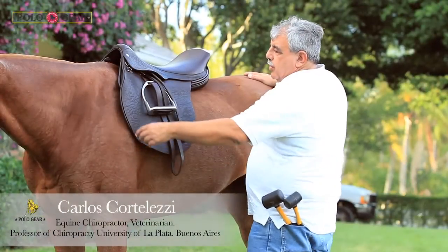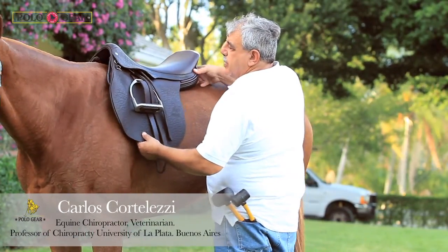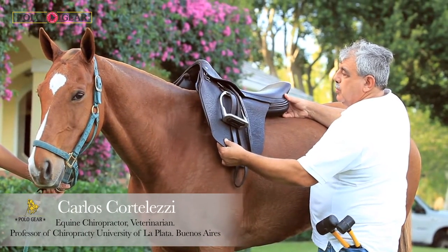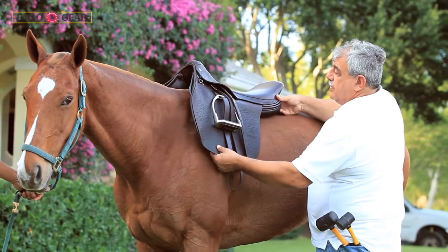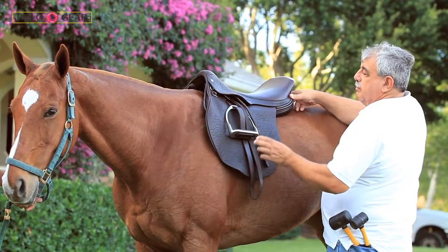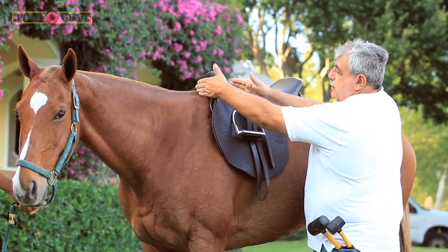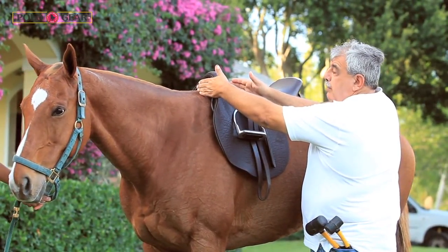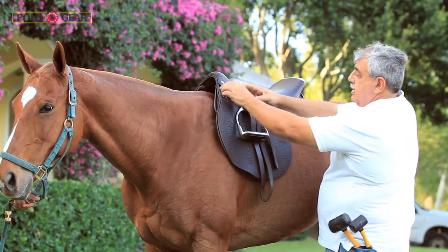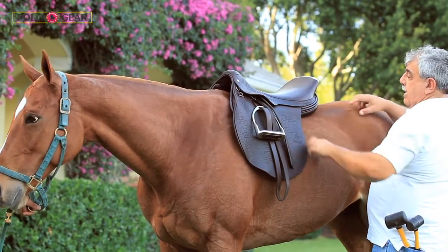Here we see the Polo Gear or Nick Roldan saddle sitting on the horse's back where it's supposed to go — not on top of the shoulder. The saddle falls right where it belongs, right behind the shoulder, but still counterlevering in front, pretty much above the shoulder angle without touching it, and displacing the weight of the rider to the rear of the saddle.